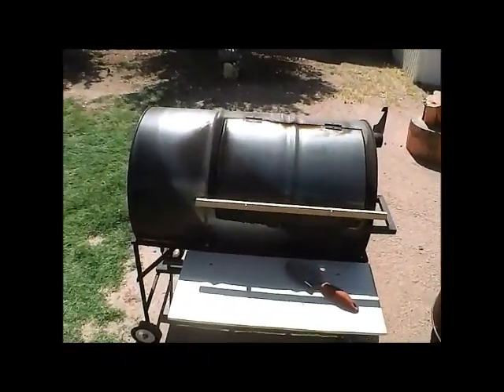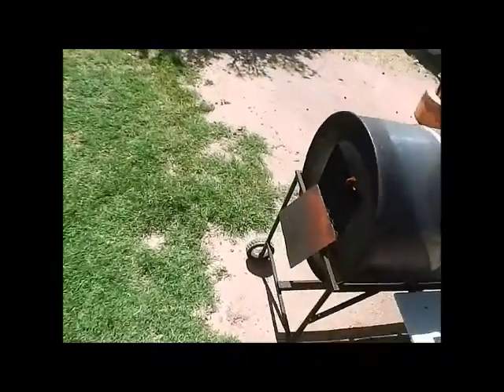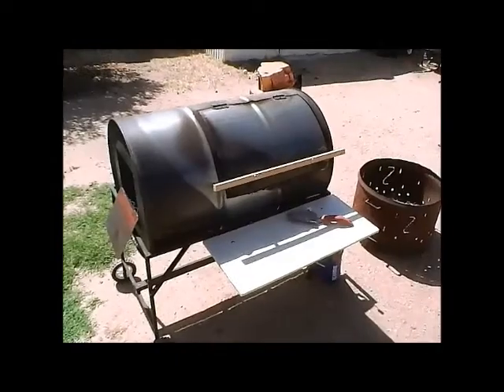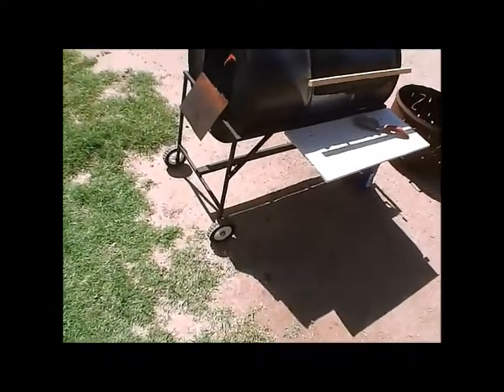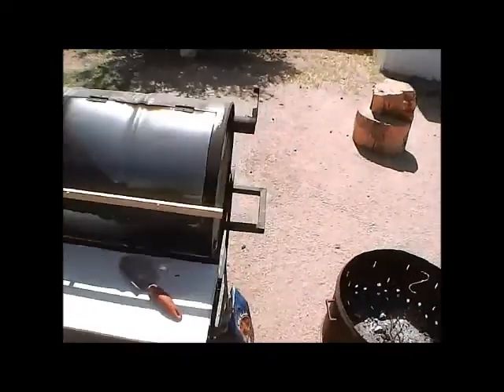We got a pork loin to go — actually a larger piece of cut. Just going to do a quick video, a couple rounds while we're smoking and doing our thing, and we'll go from there. So try out the new smoker. Handmade — handmade at Ryan Industrial Laboratories — and it's working great.